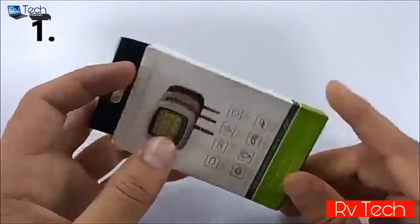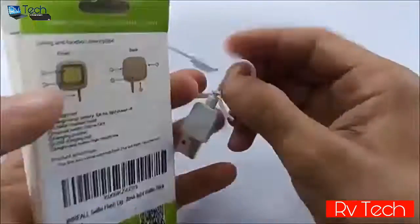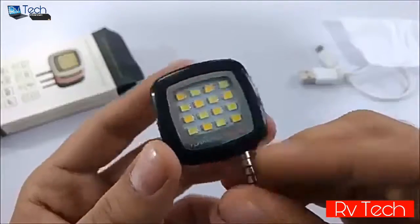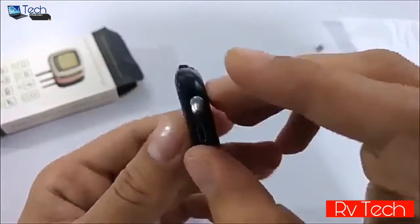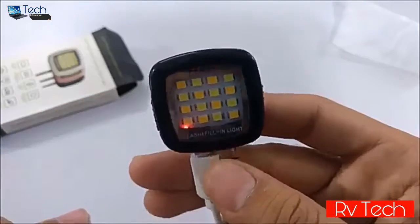At number one we have this 16 LED flashlight — here's its box, so let's unbox it. Inside we get a micro USB to USB cable to charge it, and this is the 16 LED flashlight. Here you get a micro USB port from where you can charge it, and it takes one hour to fully charge.